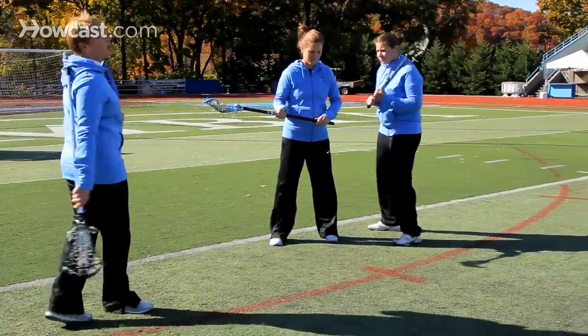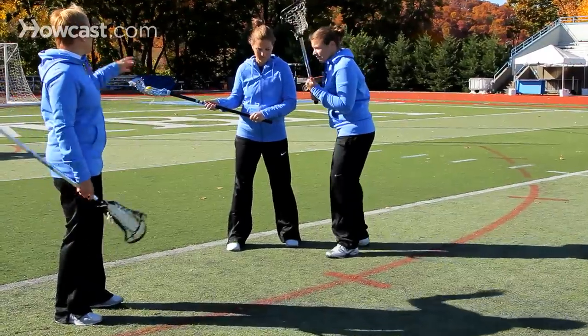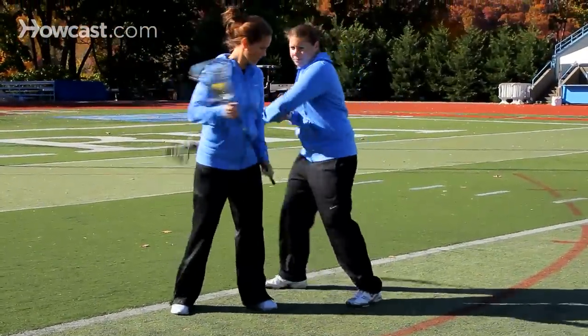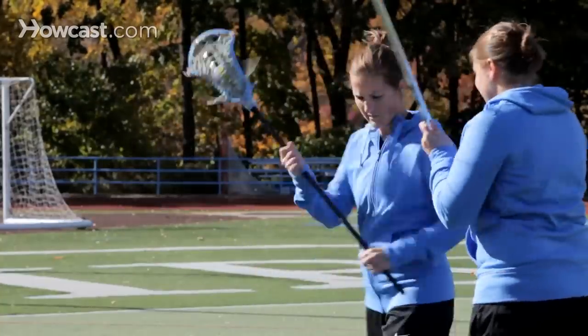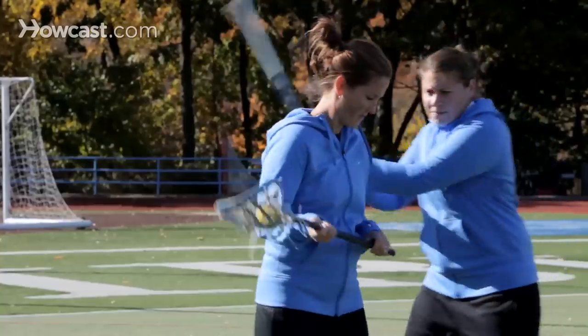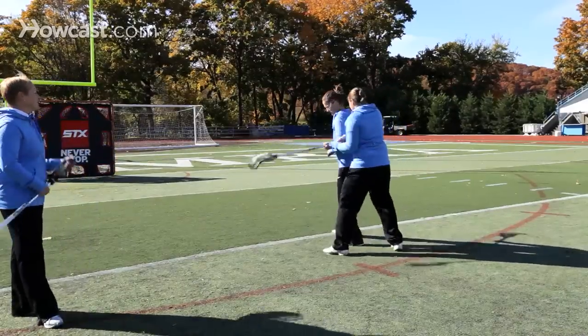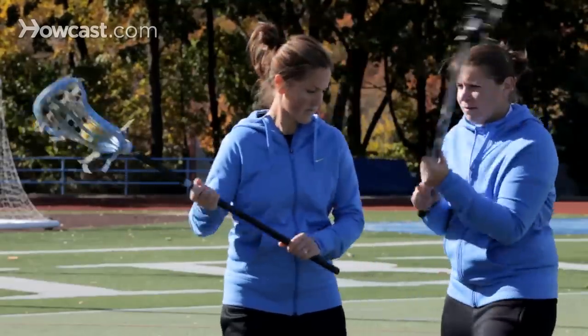One drill you can do is what we call the protection drill. Kaitlyn is going to act as the defender, and Katie is going to work on using her cradle and her body to keep the ball in her stick. As you can see, she's not just using only her wrists or just using only her arms. Her motions are combining the two so that she can have success keeping the ball in her stick and not allowing her defender to get a stick check.